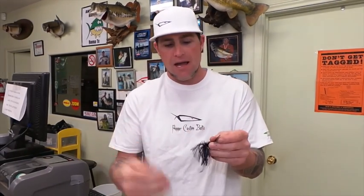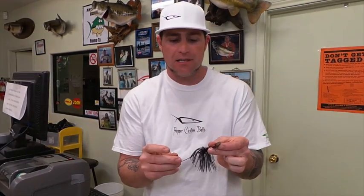I can't even believe how many fish we've already caught on this thing. Check it out — it's Fred's Commando Roombler.